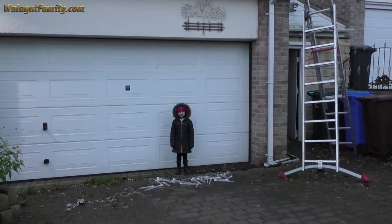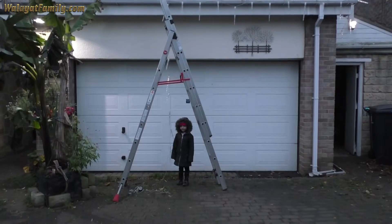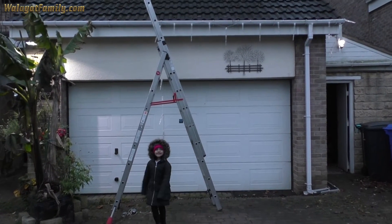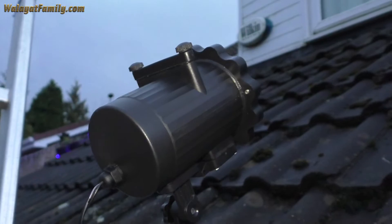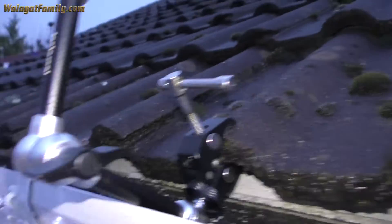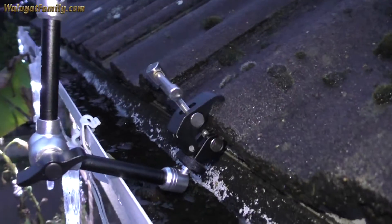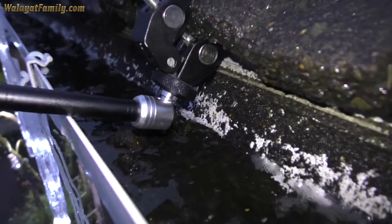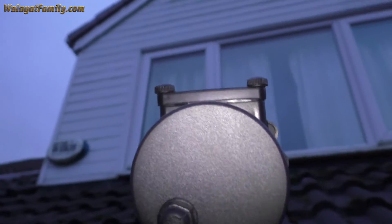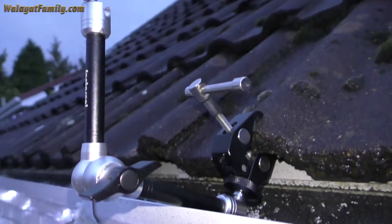First we're going to put up the BM Store icicle lights across there. That's nearly up. It's going easy. That's the animated projector light attached to the roof using this Fanta Seal Clamp — it's very flexible and useful. We'll just attach it to a tile and rest it on the gutter as well. I'm going to finish adjusting it once I've plugged it in to shine onto that — see what it looks like.